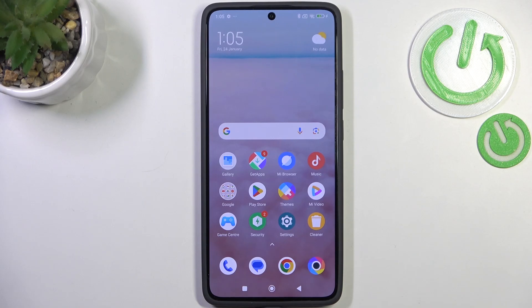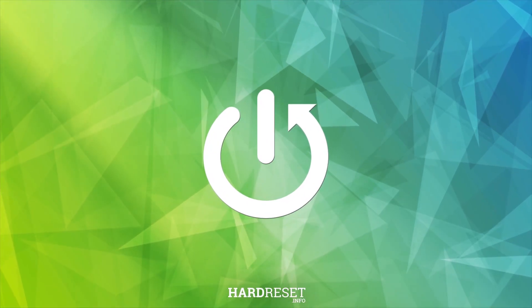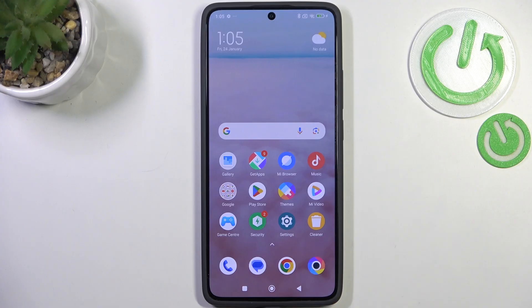Hi everyone, in front of me I've got the Poco X7 Pro and let me share with you how to enable the night light or eye comfort mode. First we'll customize this mode and after that I'll show you much faster access to this feature.